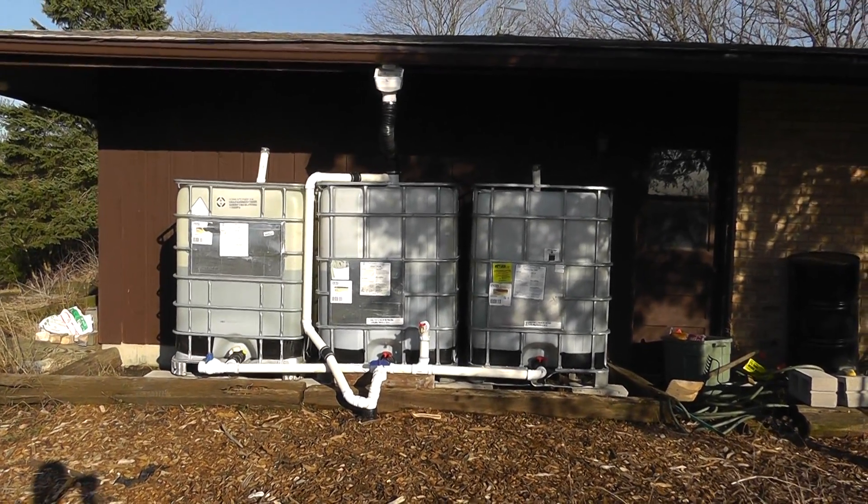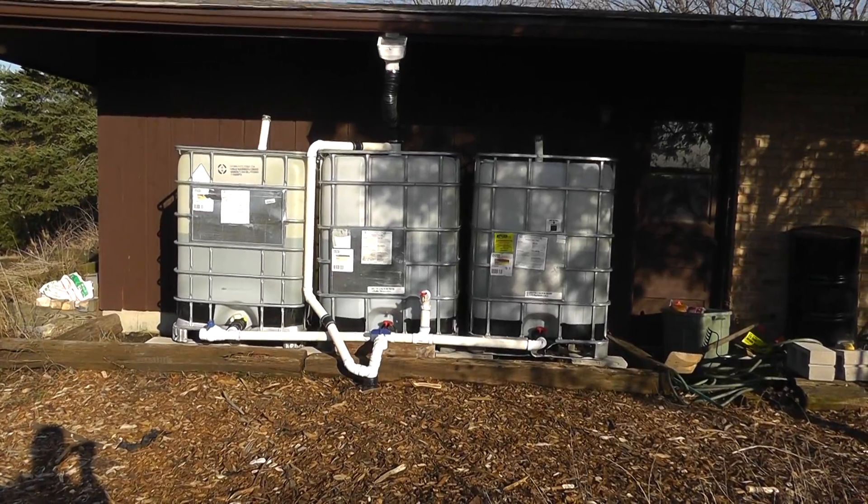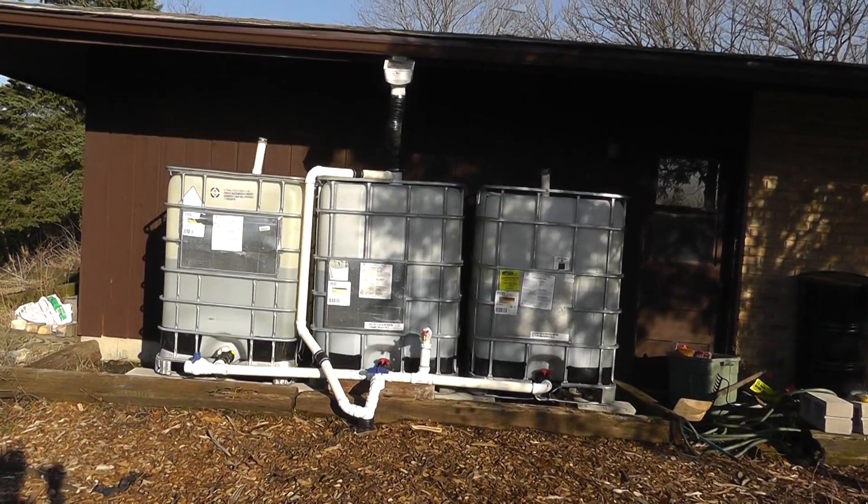I just wanted to give everyone a shot of my new IBC tank setup. This is my new water harvesting setup that I recently designed.